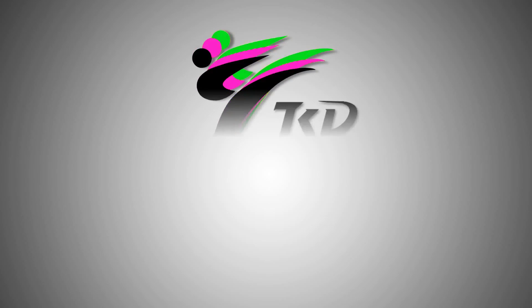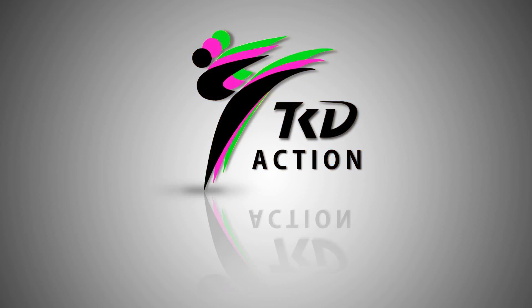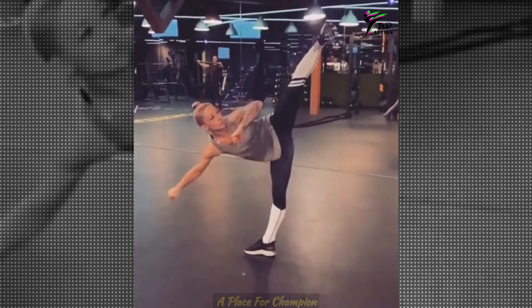Hello guys, welcome to TKD Action. Today we are going to watch female taekwondo kicking, taekwondo girls training and best skills. So without further ado, let's get into it with that beautiful pose.